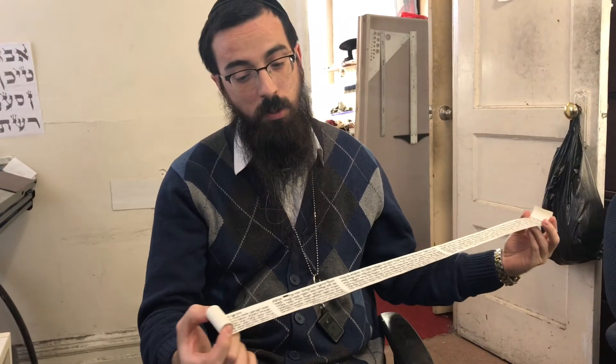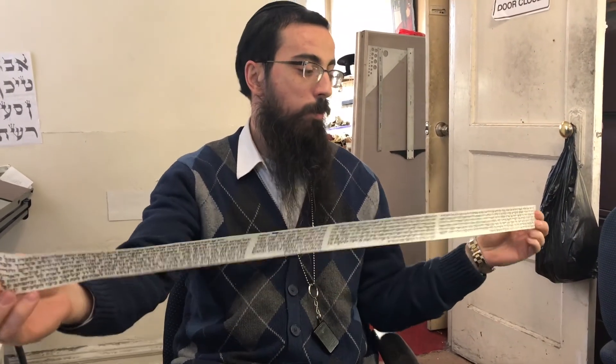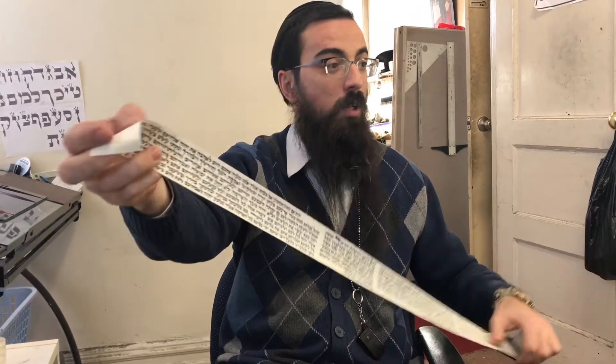The Shel Yad is written on one long piece of parchment, and inside we have the four passages — four portions of the Torah that mention the mitzvah of tefillin. Let's concentrate on number three, which is the smallest and most famous one.